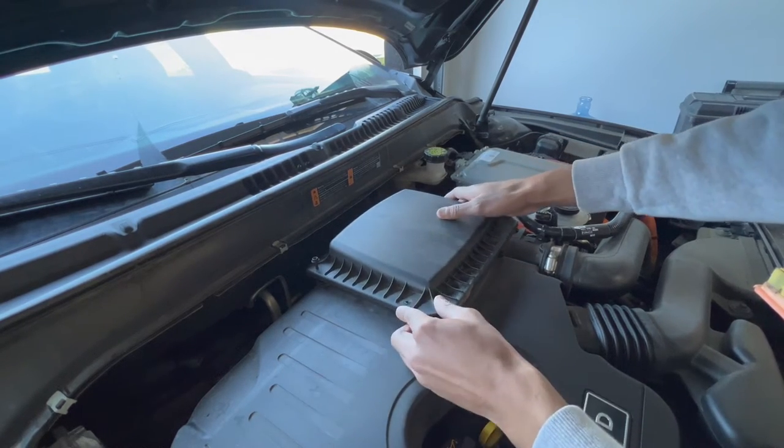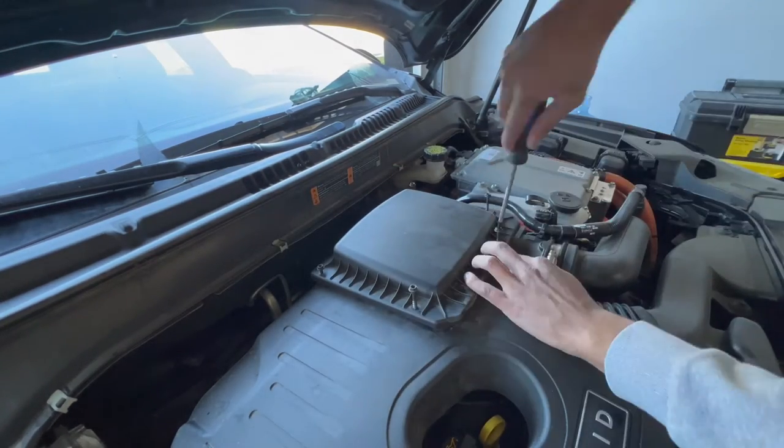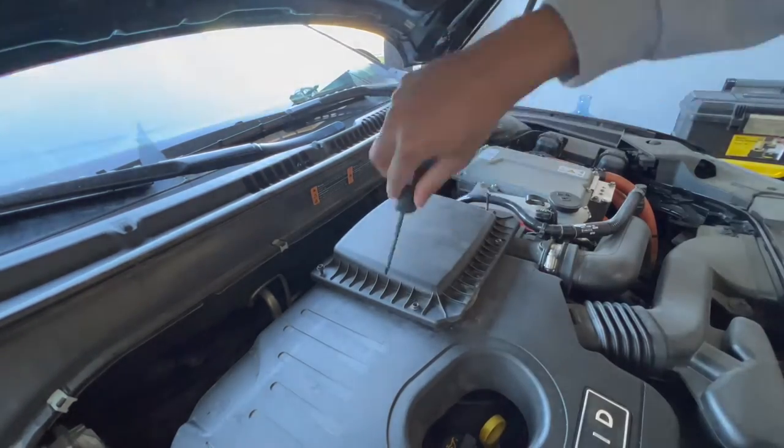Make sure to evenly tighten each bolt, and there we go — that's how you replace the filter on one of these MKZs. Super easy process.